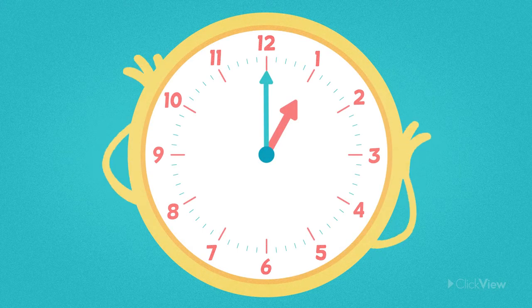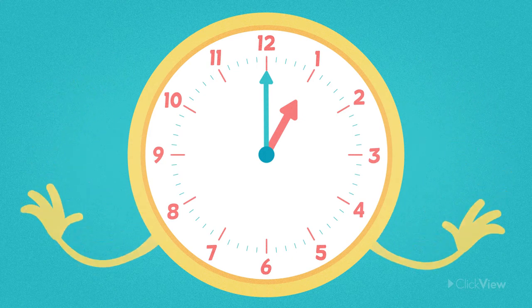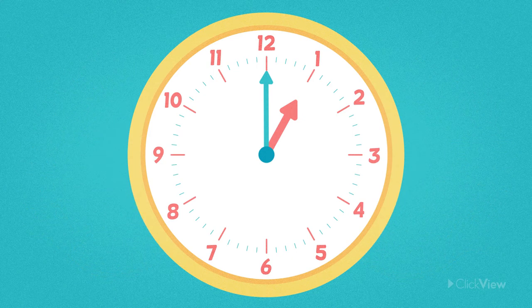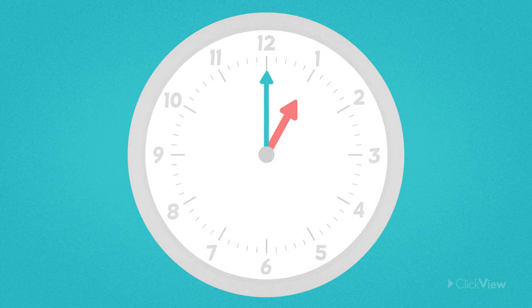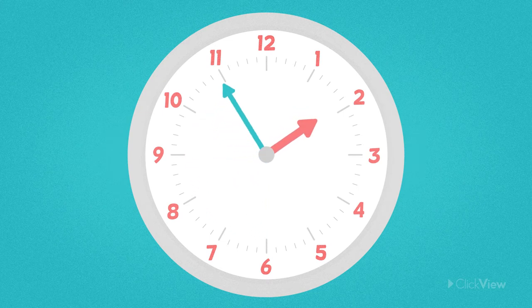They also have hands — not those kind of hands! The hands on an analogue clock are the long parts that point to the numbers around the face to show us the time.